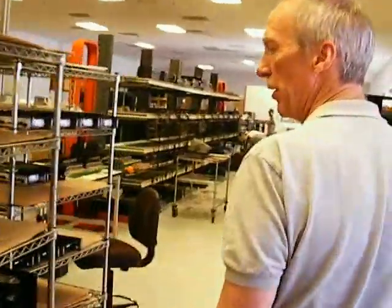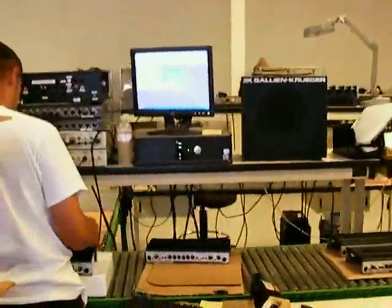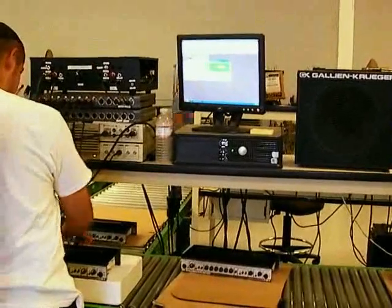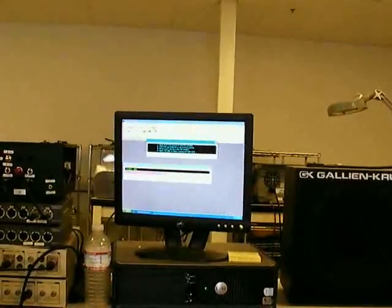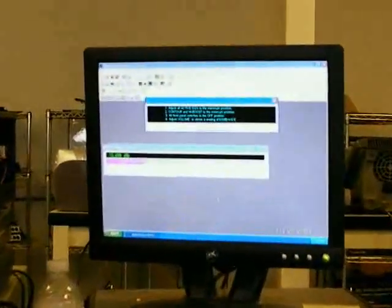We use a lot of computers in our manufacturing process. This is one right here — here's a micro base. The computer will make about 2,000 measurements in about 30 seconds, and we measure everything. You'll see a thickness response chart going pretty soon.